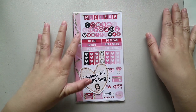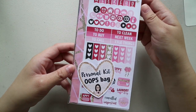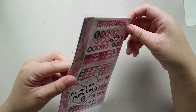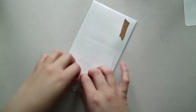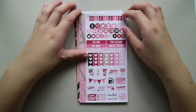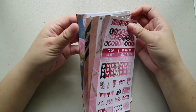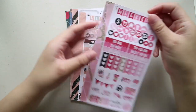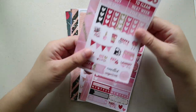It contains four personal kits — a total of eight sticker sheets in various designs. I have a bunch of stickers here, and I like the quality of her stickers. I like the paper — it's not too thin and not too thick.